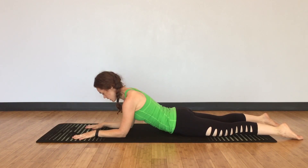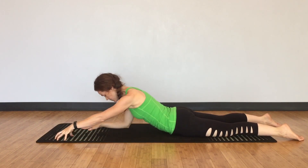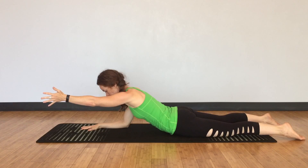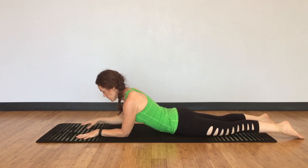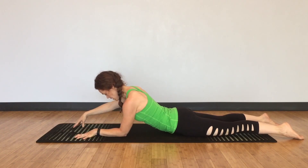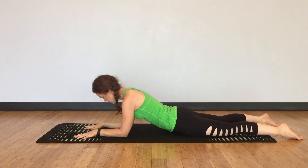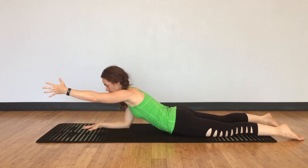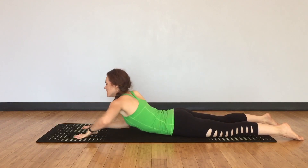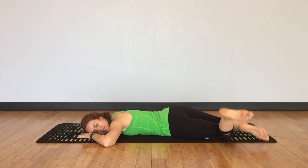Lower down. Press the right elbow down, draw the ribs up. Shift your weight onto the right, come onto your left fingertips. And if you feel comfortable, lift your left arm up off the floor. And lower down. Elbow down, shift onto your left. Fingertips to the right, float your right arm up off the floor. And lower down. Shift onto your right, float the left arm up off the floor. Good. Come on down. Give yourself a rest. Rest your cheek to one side, bend your knees, and just windshield wipe your feet side to side.